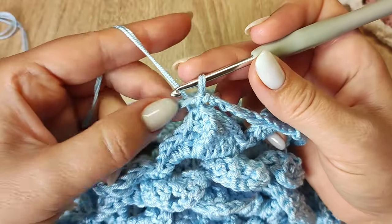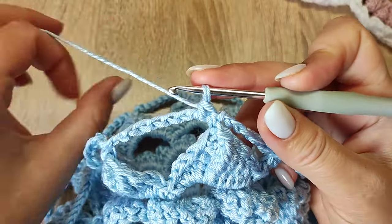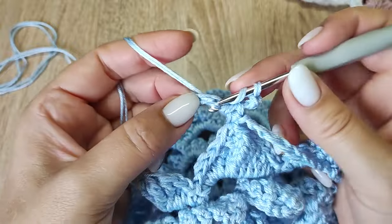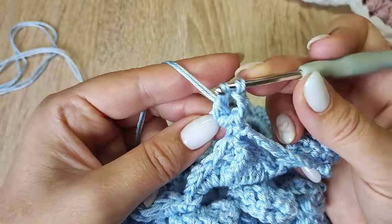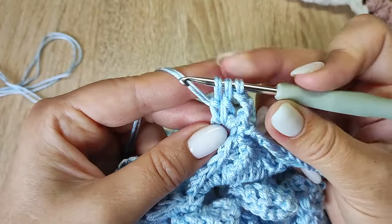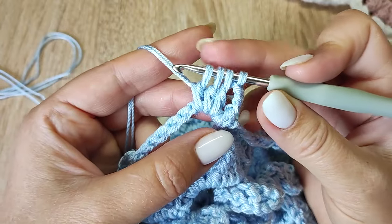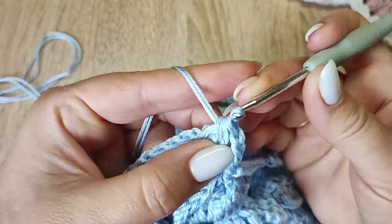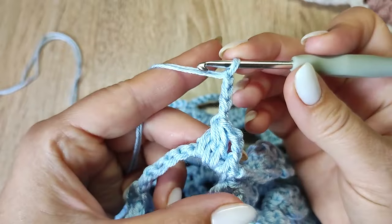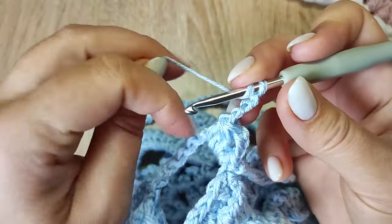Прикрепляемся в петельку, подныриваем в арку и вяжем столбик без накида. Вяжем 11-й ряд: 3 воздушные петли — 1, 2, 3. Накид — провязываем столбик с накидом не до конца, снова накид — провязываем 1, накид — провязываем 1. На крючке сейчас 4 петли — провязываем все вместе. 4 воздушных петли — 1, 2, 3, 4. Получился кластер из 4 столбиков с общей вершиной.